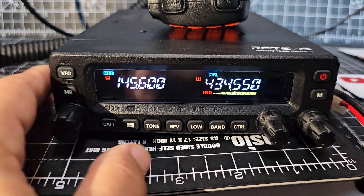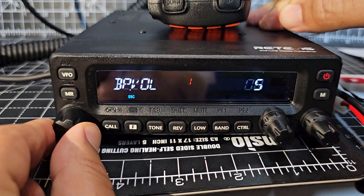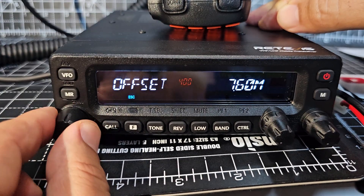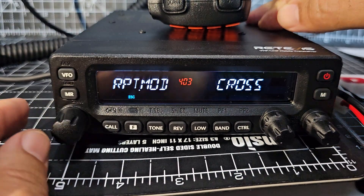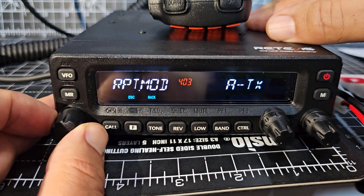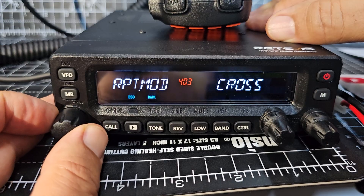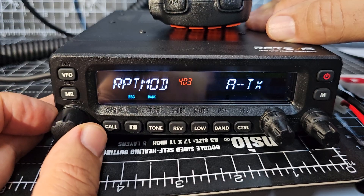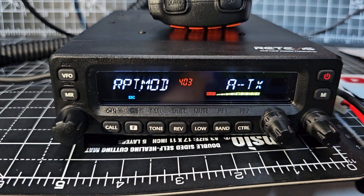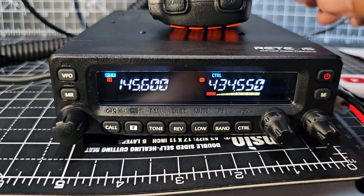To set cross mode, go to menu, press F, then hit the knob and turn to 403. That's your cross mode. Press it, and then select which one — BTX cross ATX — let's do that one, and then back out.